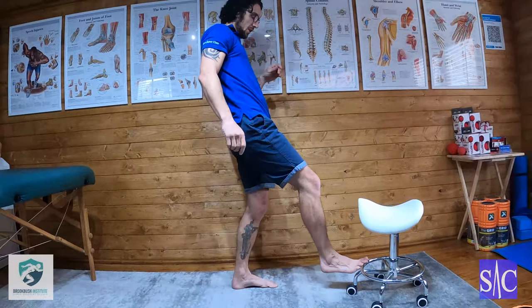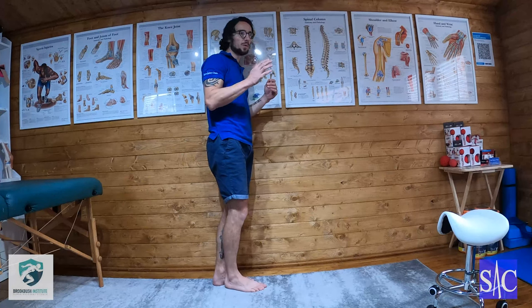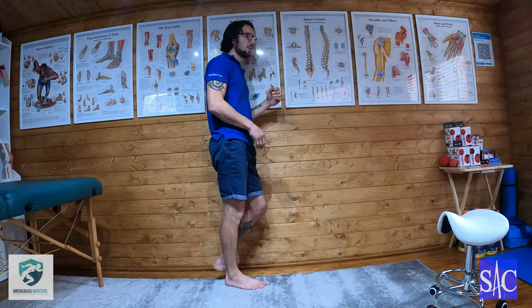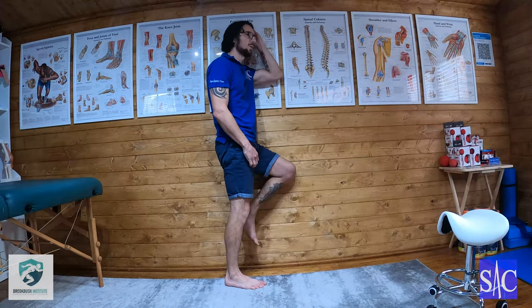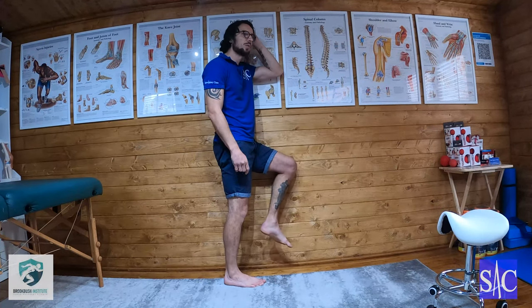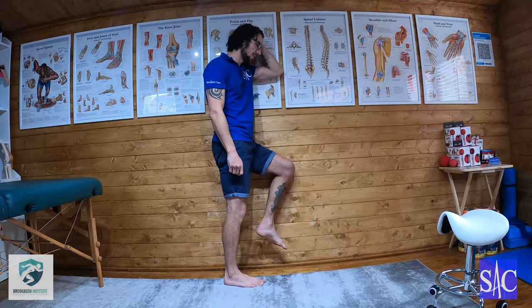I'm going to lean into the wall — not bolt upright, just a little bit of a lean so I'm resting comfortably against it. I'll bring my arm up so it's more comfortable, and then have my knee — the one closest to the wall — just up resting against it.